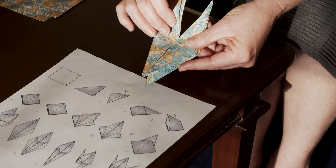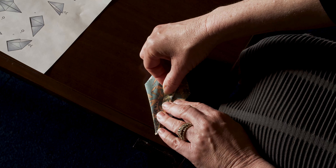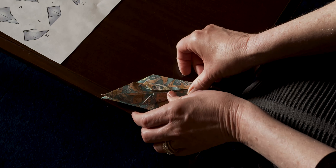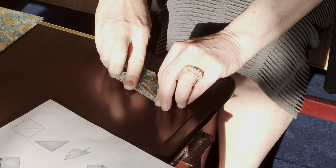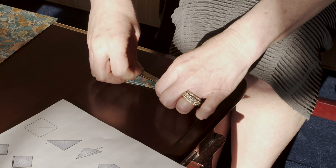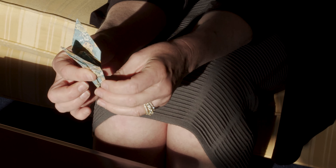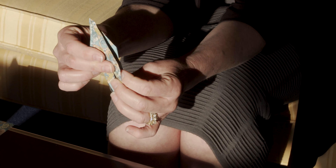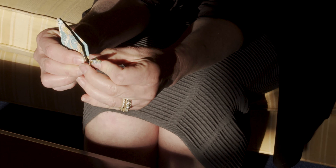From here, if you take the edges that are open and again face them towards you, you're going to be folding the portion of the crane's body again inward like this. And now what you've got is what is going to be the wings of the crane. These are the wings and the body of the crane. This is the body and this will be the head and neck and this will be the tail. So it doesn't matter which side is going to be the head and neck or which is going to be the tail, but you're going to take one of those sides with your finger and invert the corners like this and crease it.